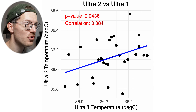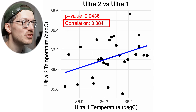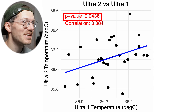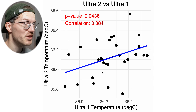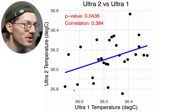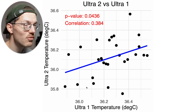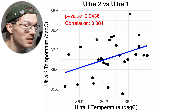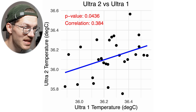Let's look at skin temperature, displayed along the horizontal axis in degrees Celsius for the Ultra 1 and along the vertical axis for the Ultra 2. As you can see, there's only marginal agreement between the two at best — a correlation of 0.38, which is still technically significant, but within this relatively narrow range of temperature values there's just not a lot of agreement between the watches. We're looking at a very narrow range between 35.8 and 36.6 degrees Celsius. The general trend agrees but it's very noisy, so within this narrow range the measurements aren't very meaningful.